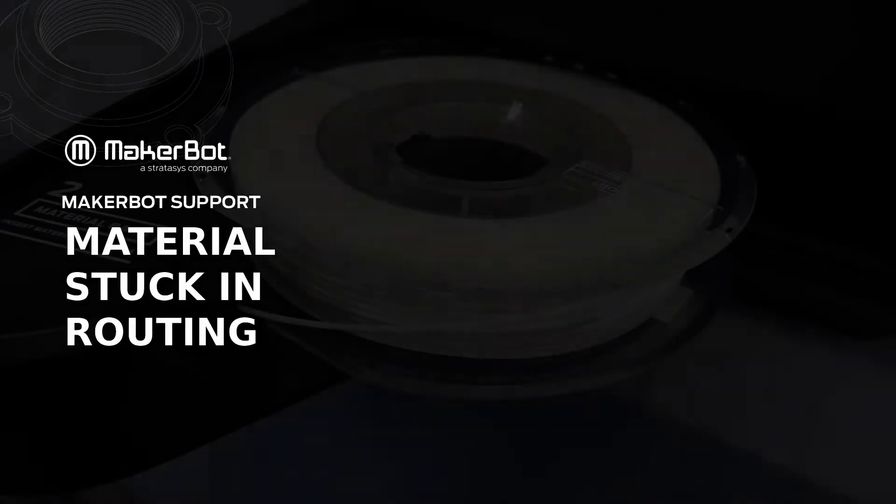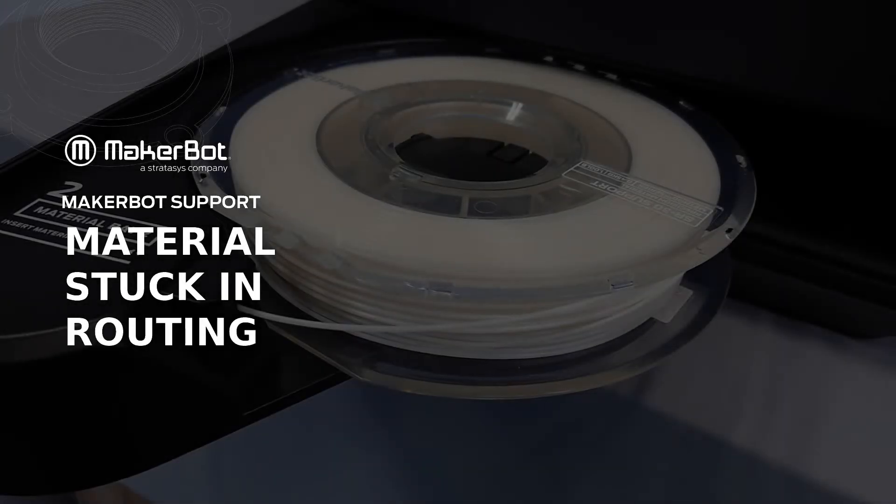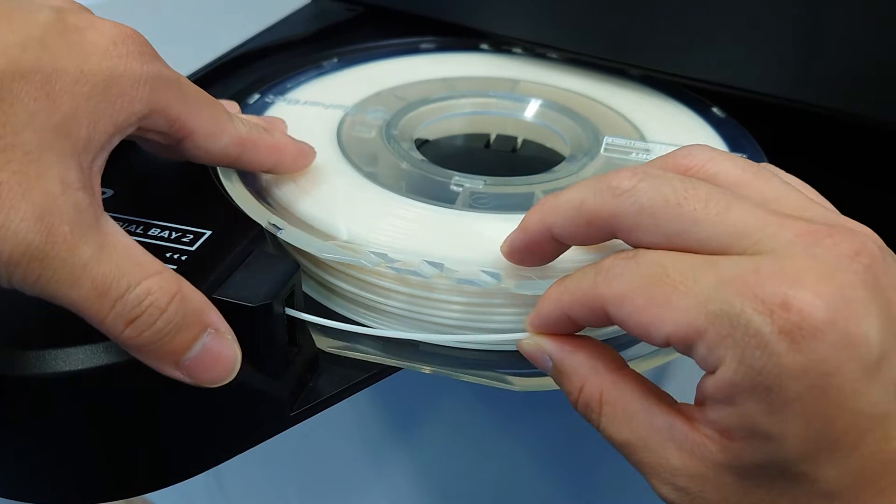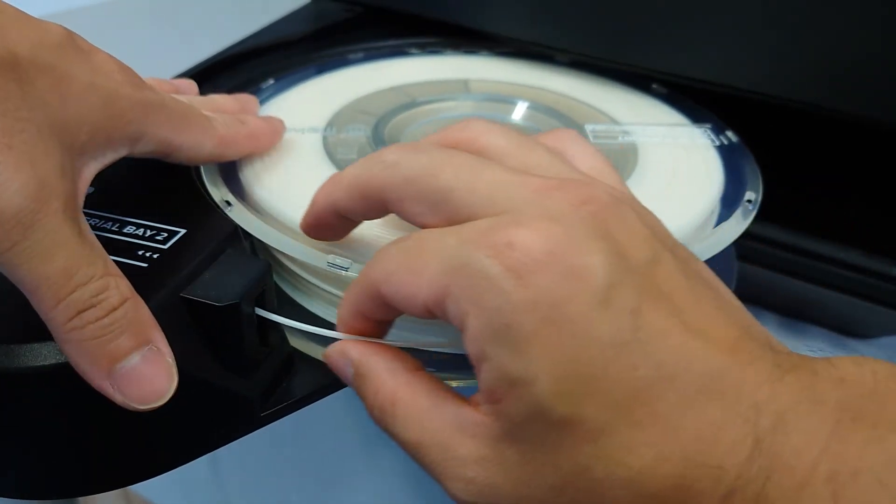In this video, you'll learn how to remove material that's become stuck in the routing system of your Method series printer. In the rare event that your material becomes stuck in the internal routing, there are a couple of measures that we can take to remove the obstructing material.